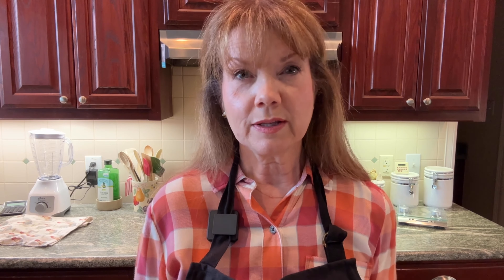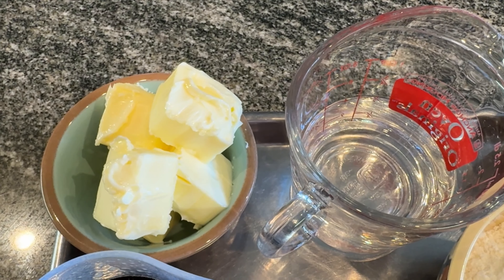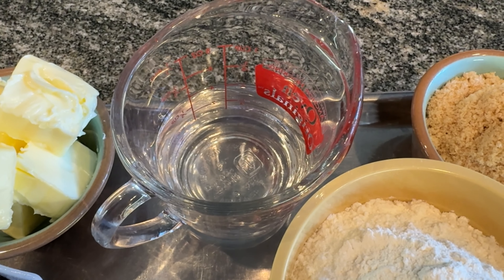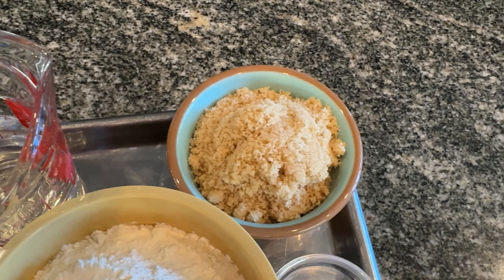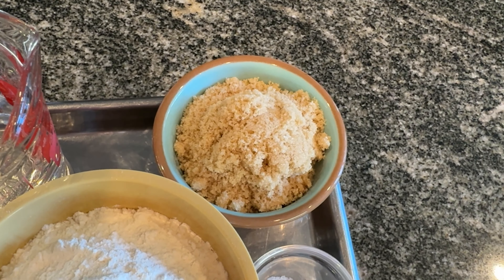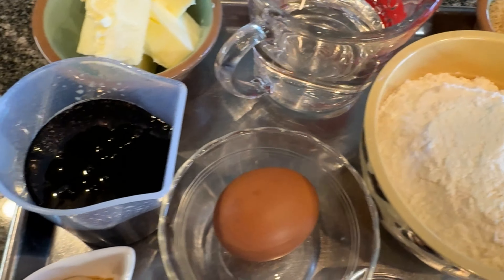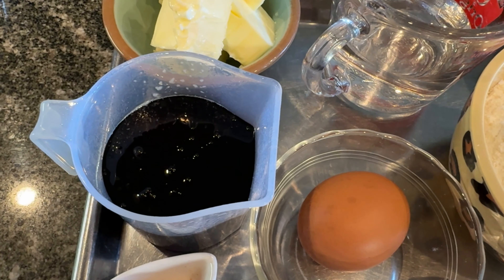So here's our list of ingredients, and of course I will put the recipe in the description box for you. It's half a cup or 113 grams of unsalted butter — that's roughly one stick, softened. A half a cup or 125 milliliters of water, and I will be boiling that. A half a cup or 110 grams of light brown sugar, lightly packed.